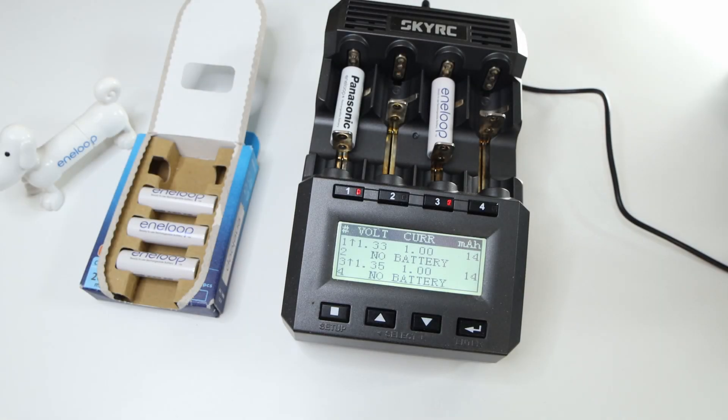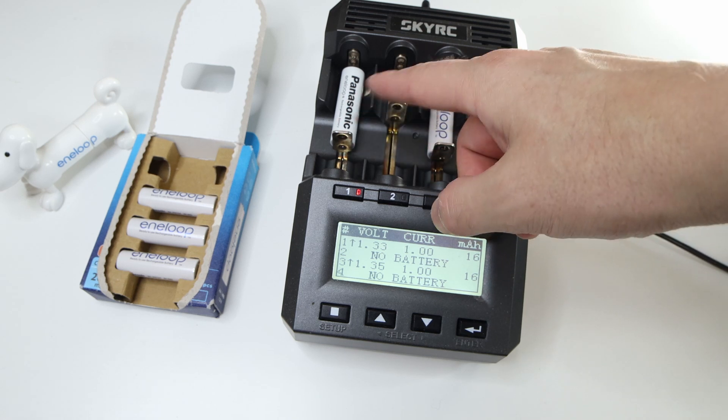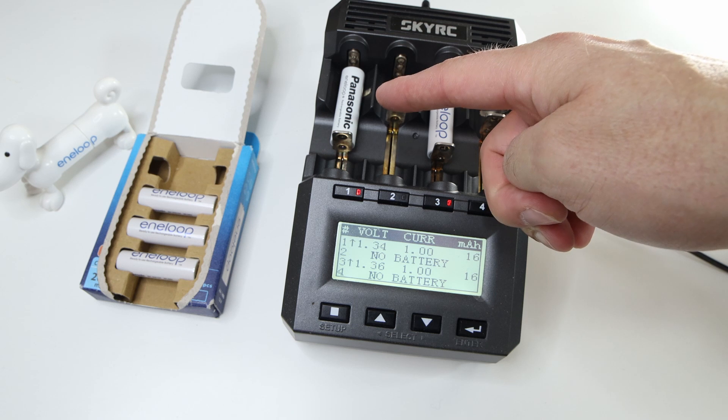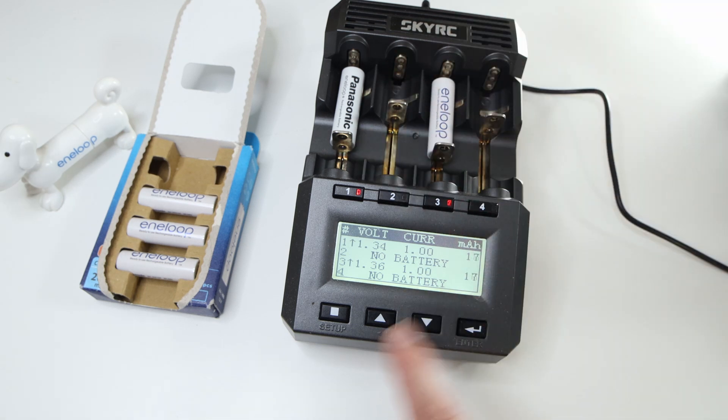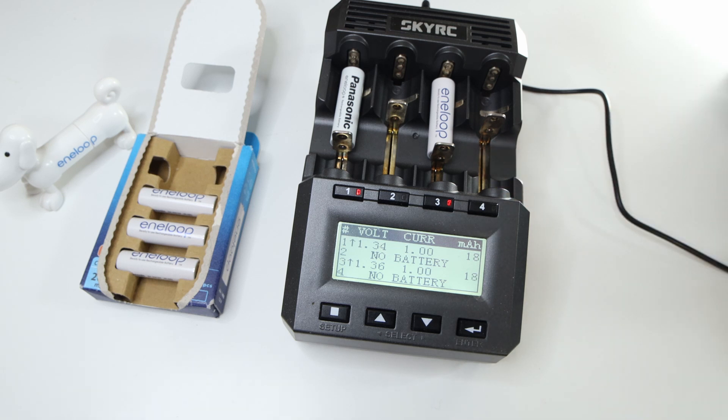Alright, so here we are charging two brand new batteries — well, unused batteries. This is a couple years old but never been used and fresh from the package. I'm going to charge them both at one amp, and after I will do a discharge test for both.